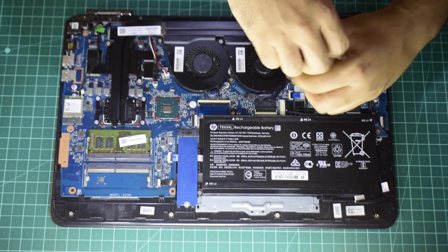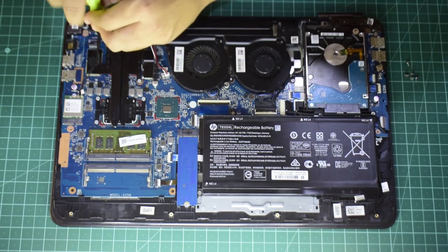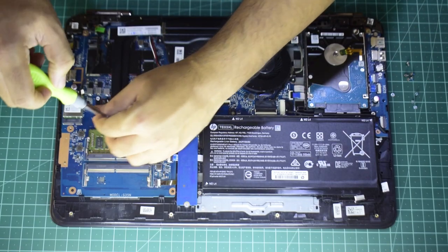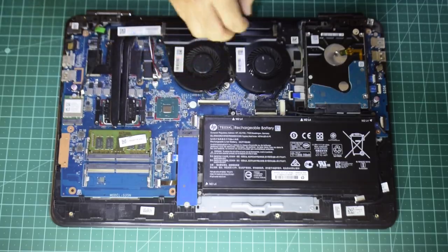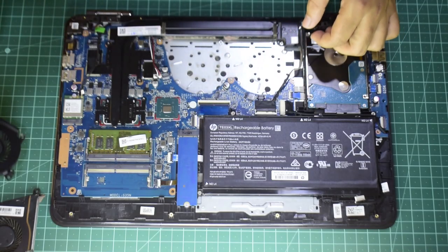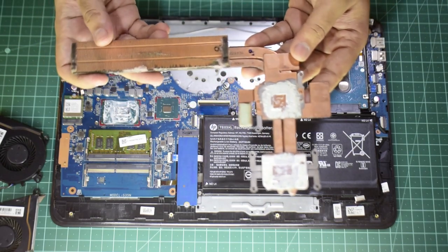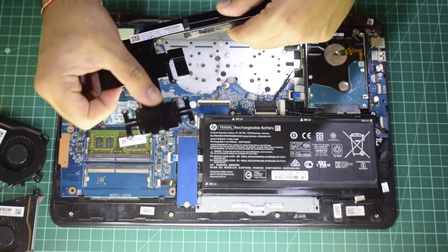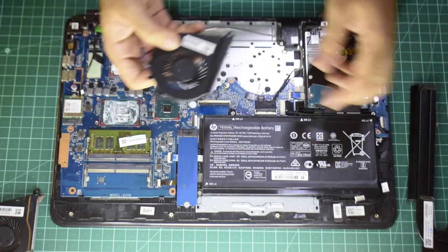To replace the thermal paste, you need to pull off the whole cooling system, which includes the fans as well as the heatsink pipe. After removing all of the screws holding it in place, disconnect the three fan headers and then gently pull off the fans as well as the heatsink pipe. This includes the Nvidia graphics card as well as the processor. The heat is radiated from these pipes to the grill at the bottom and then rapidly removed by the fans.